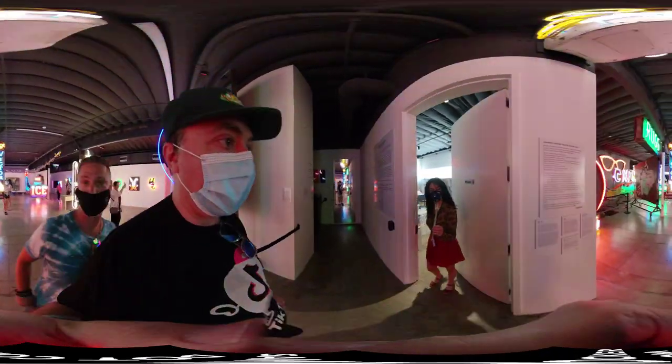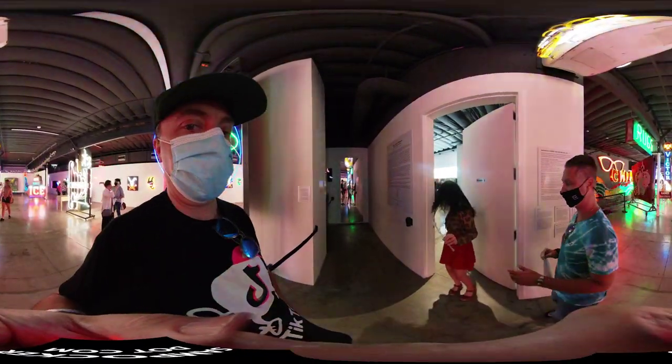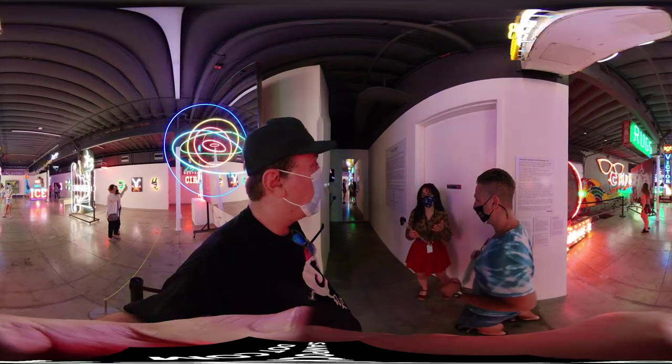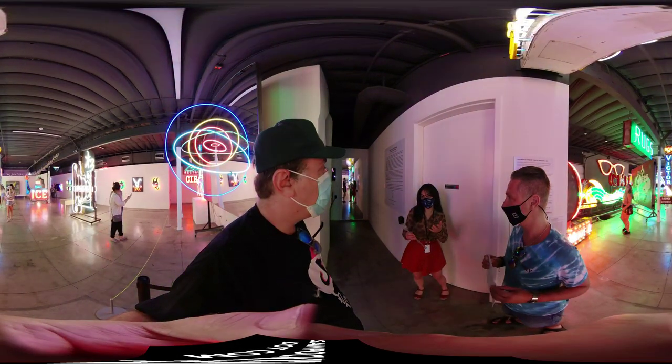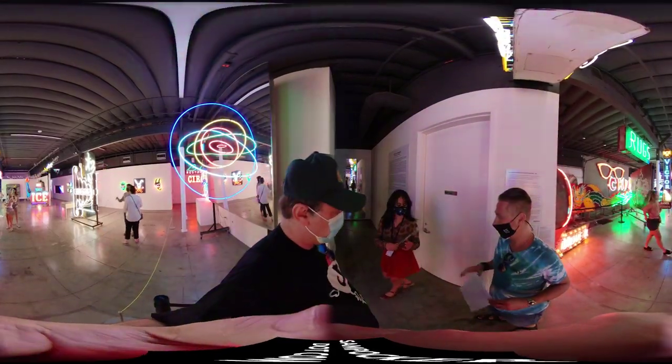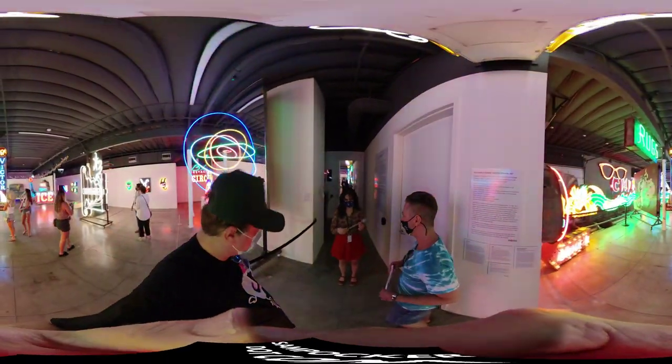So here we have our wand. Frosted glass. Take the wand. Did Corey allow you guys to hold it or... She's like, you're going to tell us what to do. Sounds good. So let me just show you guys the demonstration then.